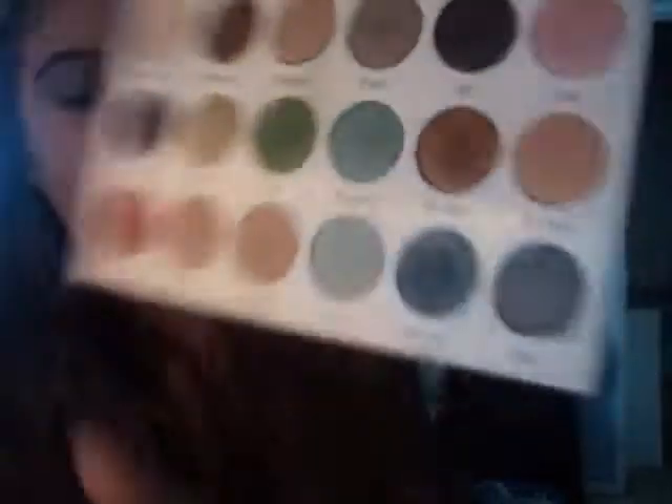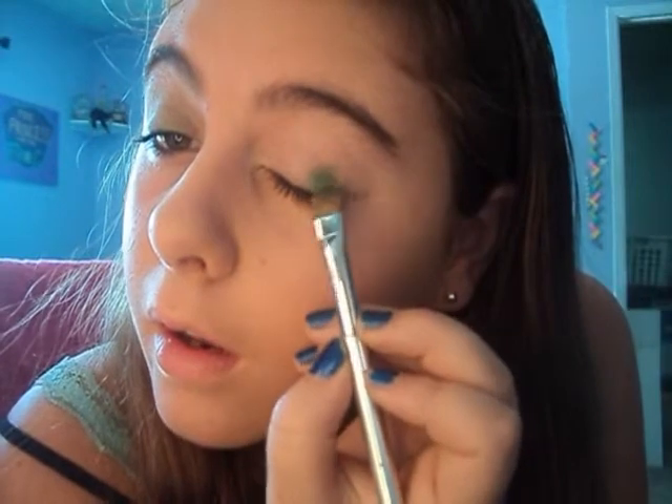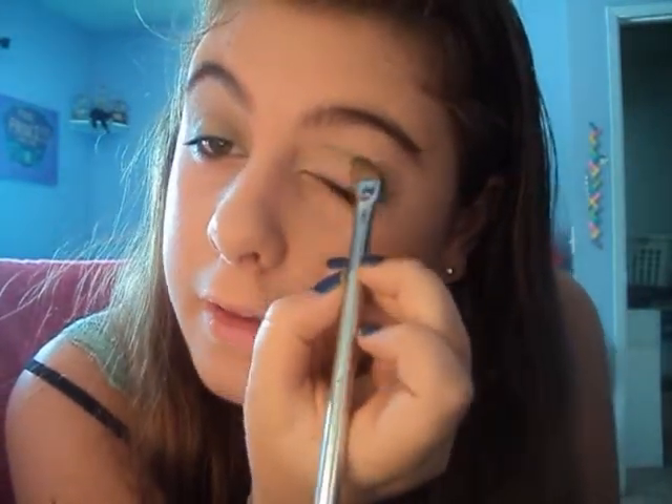Next I'm going to be using my Plant Love Palette by Cargo, and I'm going to be using Ivy — you guys can see that. It's more of a dark green color. And also Memento. I'm going to take that and put it in my outer corner and blend it into my crease.